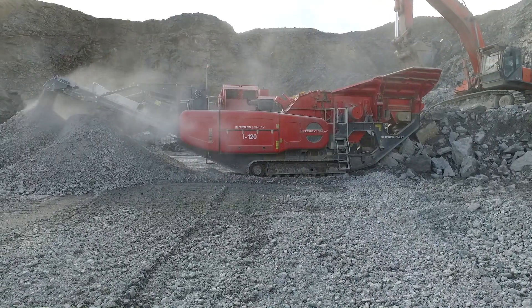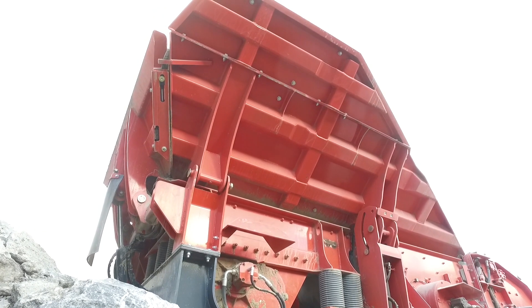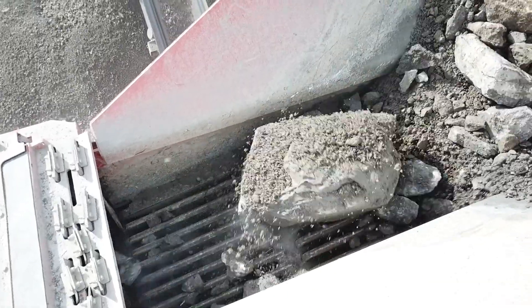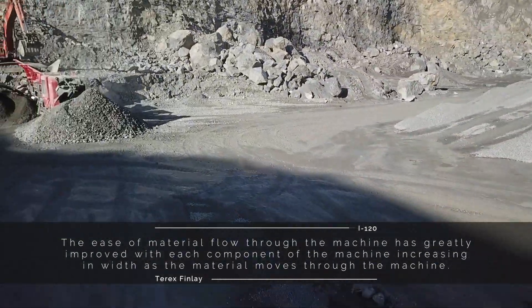For efficient and safer on-site set up and tear down processes, the hopper has hydraulically folded and locked from ground level. For operators in recycling and demolition applications, the options of an underpan feeder and auto adjust on the chamber secondary apron are also available for the machine.